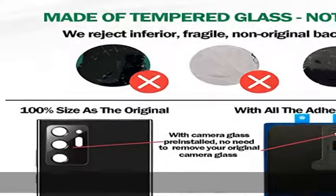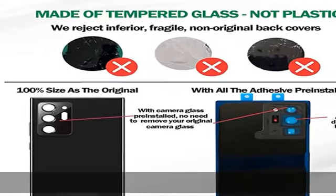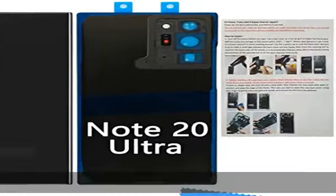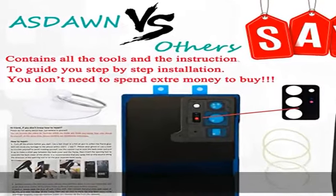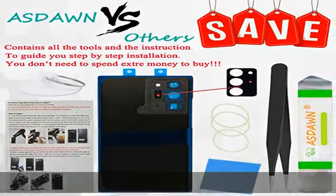No need to remove the old camera lens, as the new Note 20 Ultra back glass replacement comes with a camera lens. Just put it on directly after removing the old glass — it is much easier for you. Back adhesive was pre-installed.